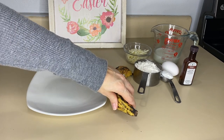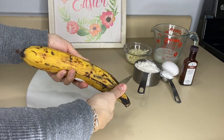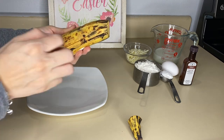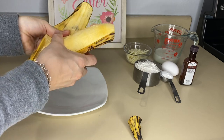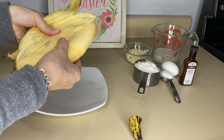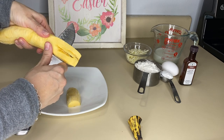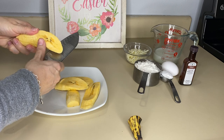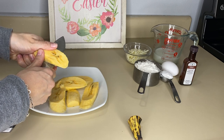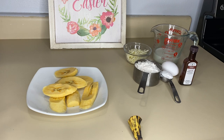Comencemos. El plátano ya está previamente lavado y lo vamos a pelar. Vamos a freírlo un poquito. Si ustedes lo hacen con plátano seda o plátano normal, no van a necesitar freírlo primero. Este plátano es crudo, así que lo vamos a necesitar freír. Vamos a partir nuestro plátano en slides largos, como ustedes están viendo, y lo vamos a llevar a freír.